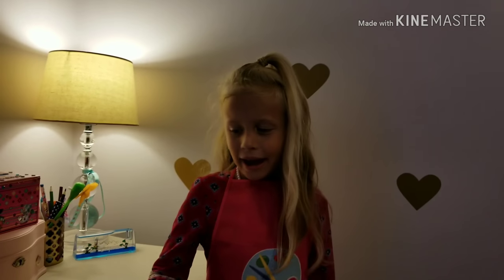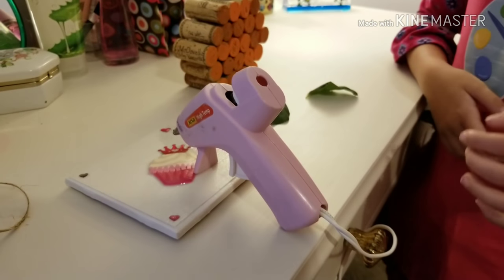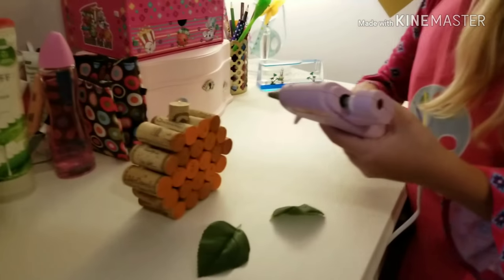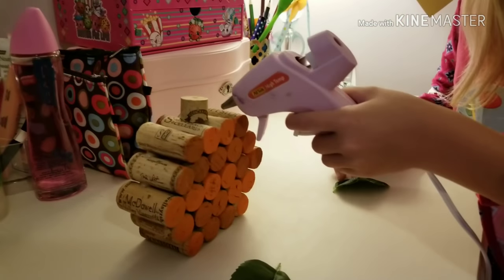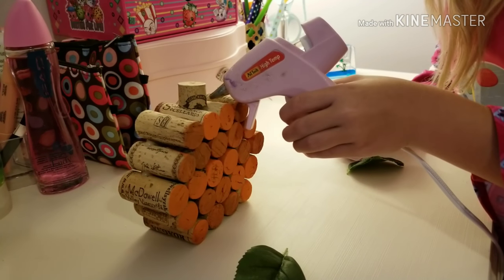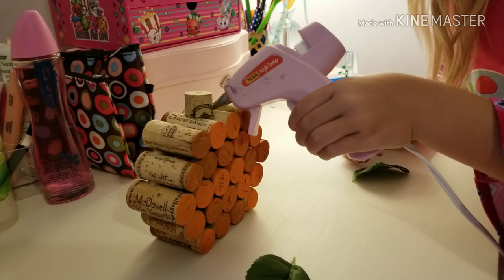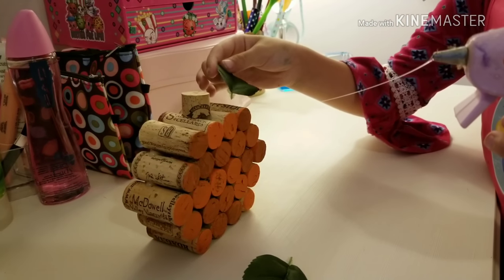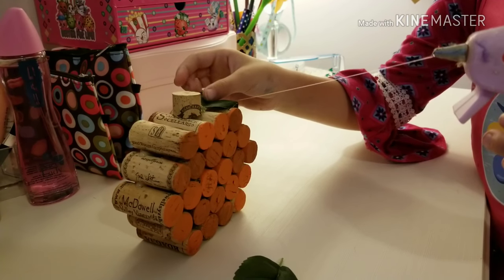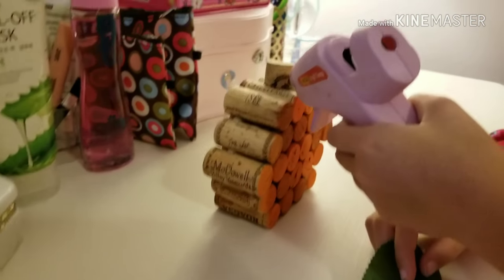Today I have a smaller glue gun that I can actually handle. The next thing you want to do is glue your leaves to the pumpkin. You don't need that much glue — all you need is a little bit. Then you want to do the other side.